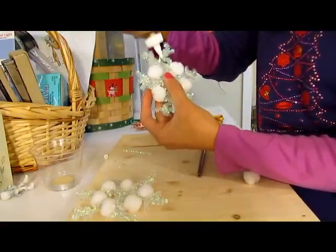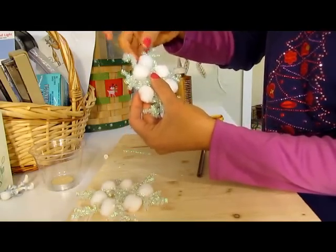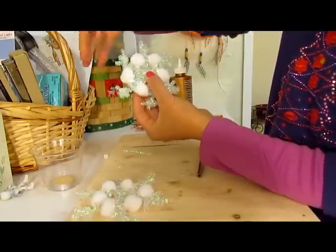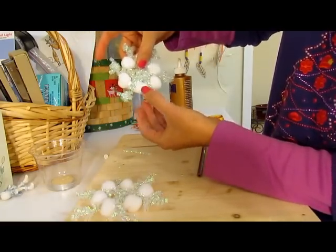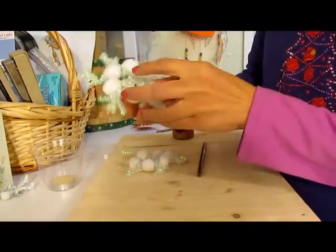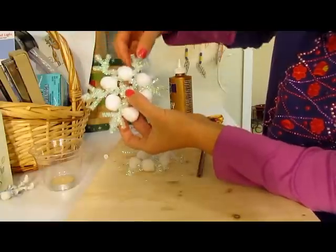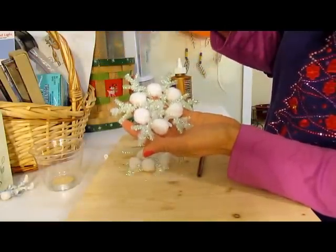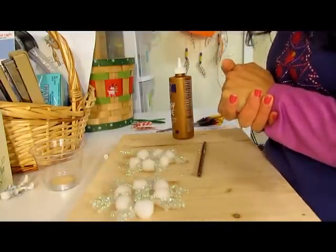One more pom-pom and that is it. So you've got a snowflake that's got six almost equal points or sides. Let me grab the one I already made before so it's already dried. Here's the other one — you can pull the coil out so the strands are longer if you want, but there you are, all set. Thanks for watching, and I hope that you enjoyed this craft project from Learn2Grow. Have a great day!